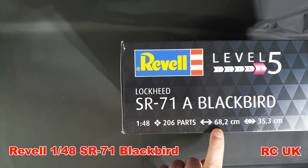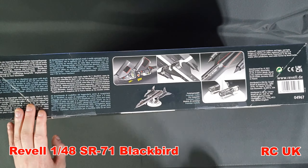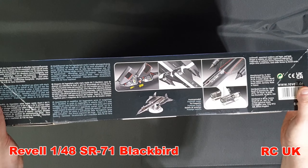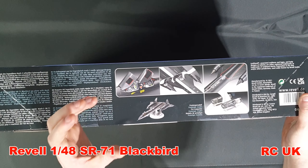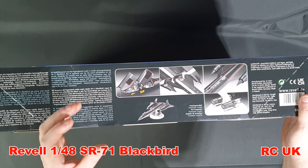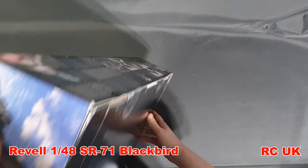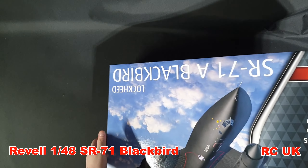Revell paints - like them or hate them, they're okay, they're not the best. We have a built-up model by Revell here - whoever built this did a nice job, but the paint job isn't perfect. I don't think you just want to get that black down as a massive black blob - you need to get that weathering just right so it's got the heat stains and stuff.